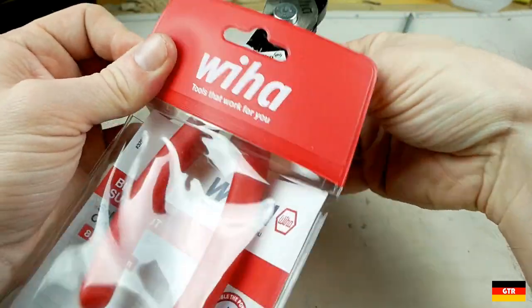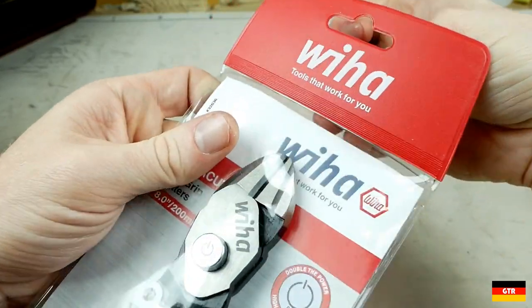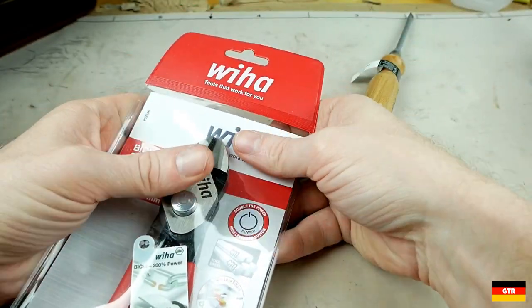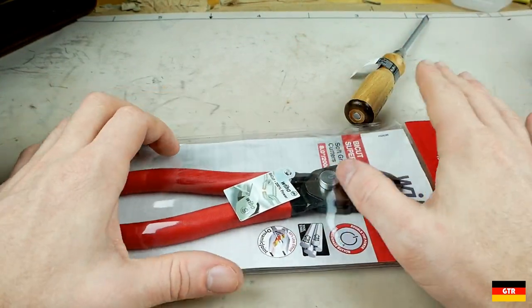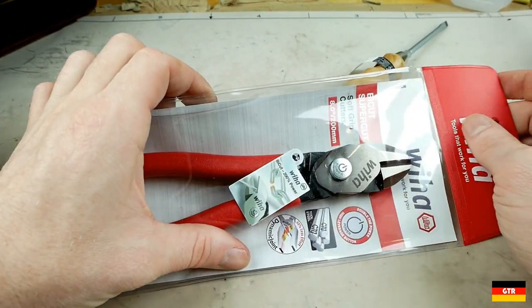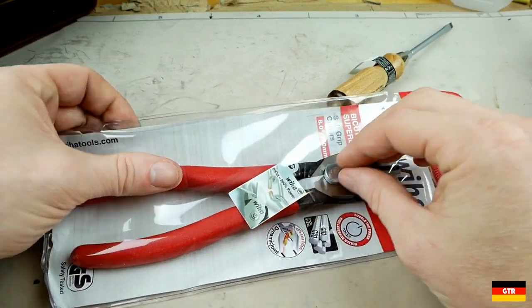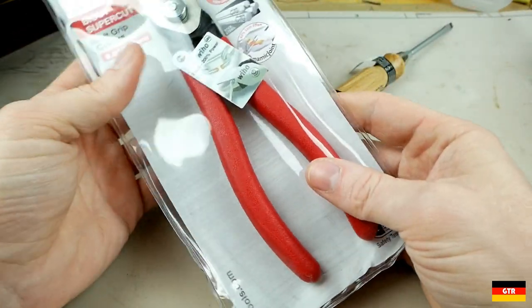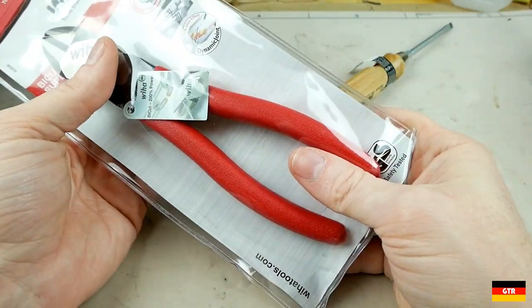There's one more in this category — the Knipex Twin Force. The Twin Force ones are by far the most expensive of these. Both of the others were probably under $40, while the Twin Force is around $80, so there must be something in it that justifies that price. We'll take a look at that.